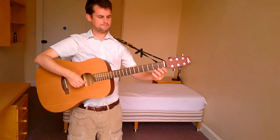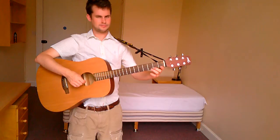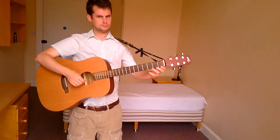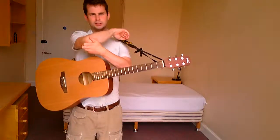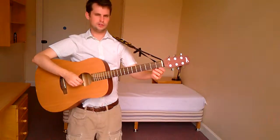Once you've got the hang of that, just make up little exercises for yourself. I'll give you some ideas — you can do two of each note, for example open, one, open, one, then change to open, two, open, two, and so on through each finger.